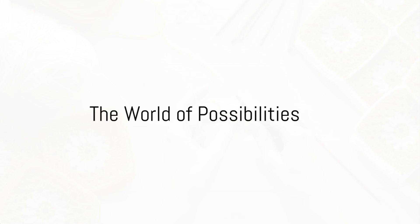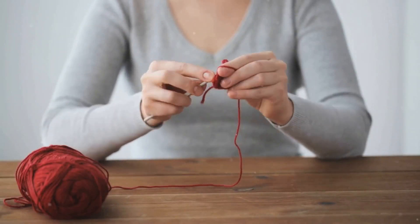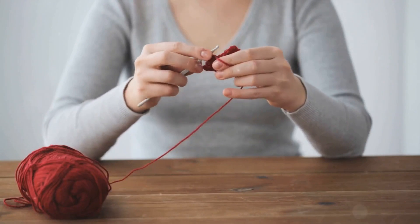Mastering these two stitches opens up a world of possibilities. You can create blankets, scarves, hats, and so much more. Remember, practice makes perfect, so don't fret if your stitches aren't perfect the first time around.